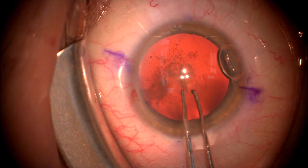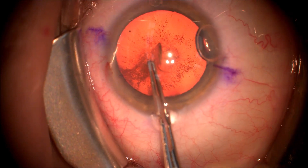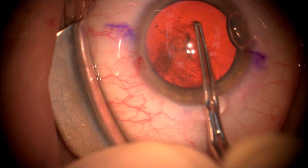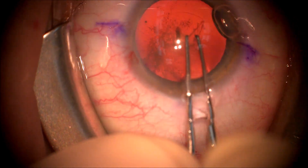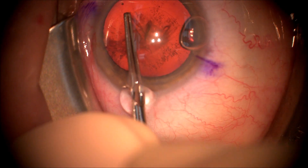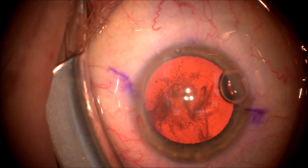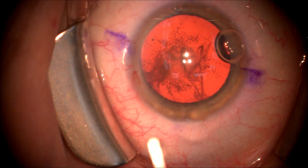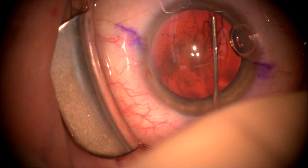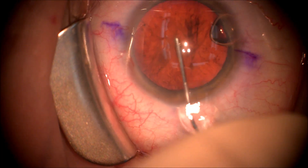We're going to proceed with the capsorhexis using a Utrata forcep to make a round four to four-and-a-half millimeter capsorhexis that is good to capture the new six millimeter Vividity lens. It's important to get a good overlap when taking out the cataract and putting in an intraocular lens implant, as this gives the lens a stable position.